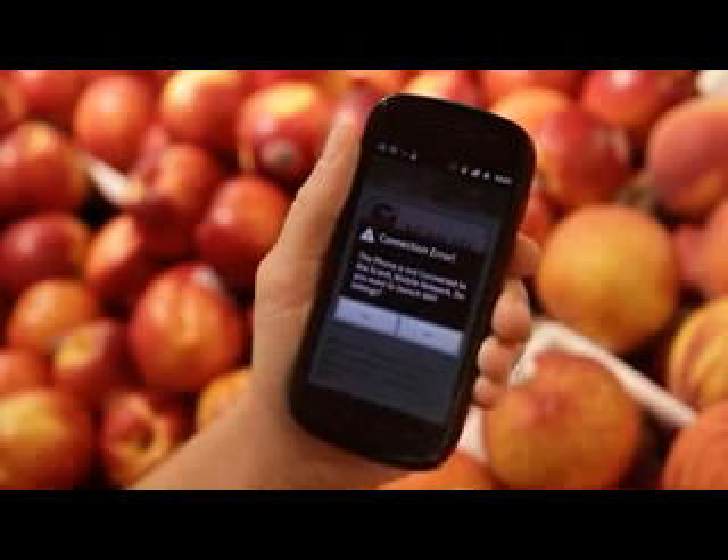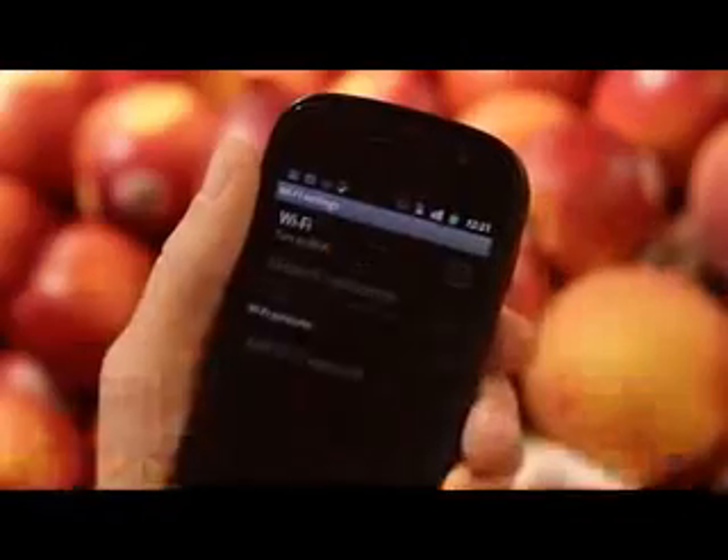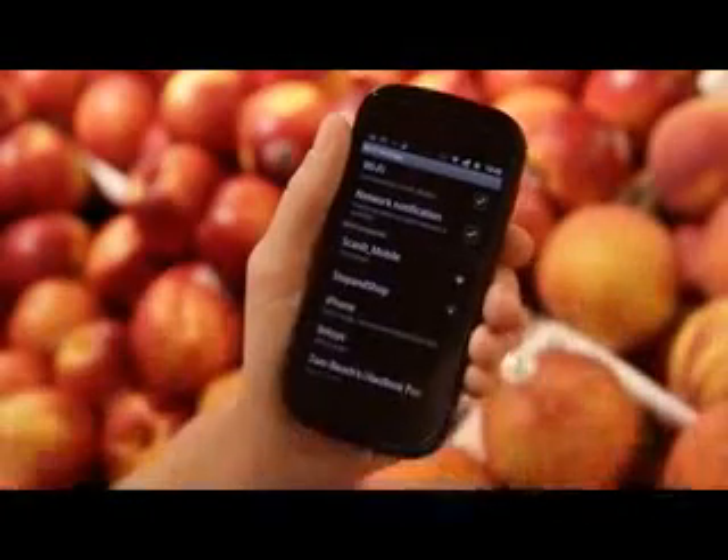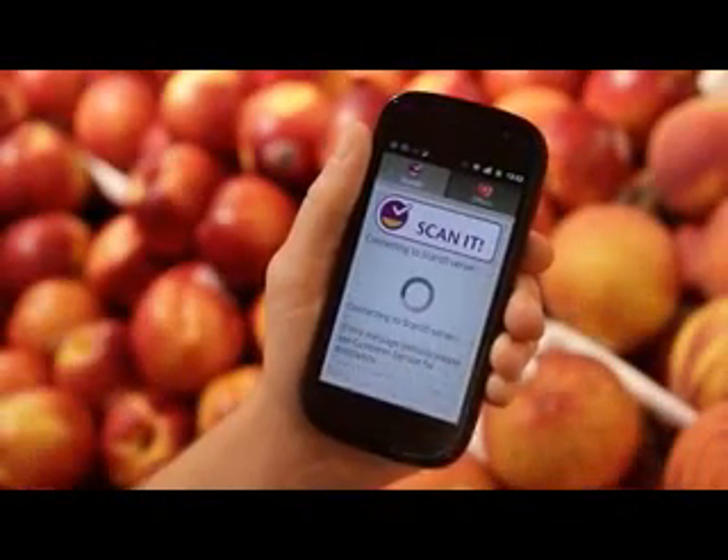If you are not connected to the ScanIt Mobile network, you will be prompted to do so and will be redirected to your network settings. Turn on Wi-Fi and make sure you are connected to the ScanIt Mobile network. Then press Back and your trip will begin.